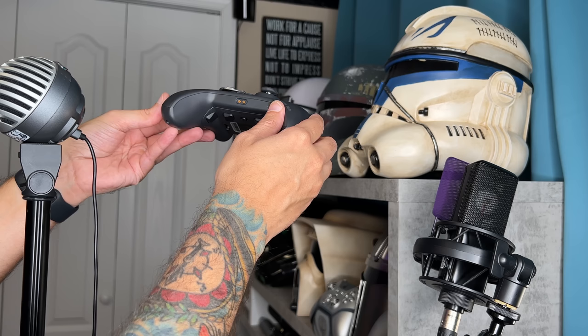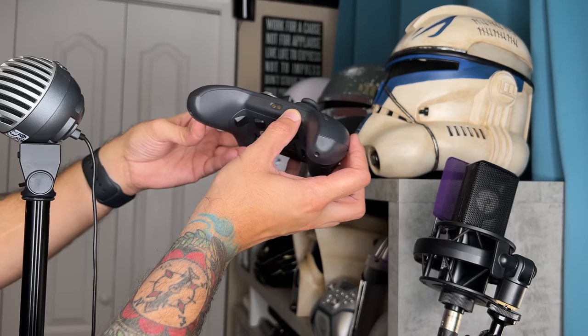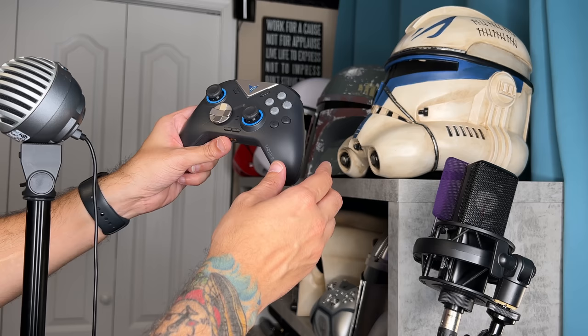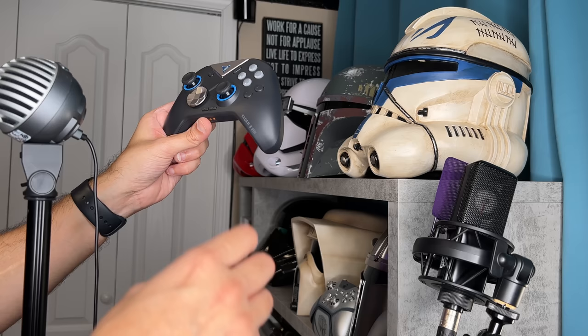As for build quality, there is a small manufacturing defect on the plastics on the bottom of the shell. However, there are no major panel gaps where the front faceplate and rear shell meet. For disassembly you'll have four Phillips head screws. Nothing about how this controller feels raises an eyebrow regarding quality control, and if you run into any issues, there is one year of coverage with all Fly Digi controllers.